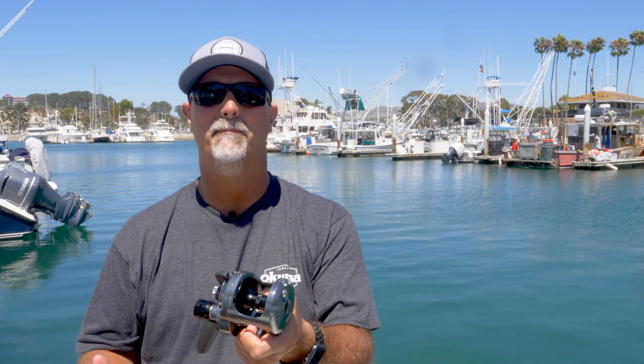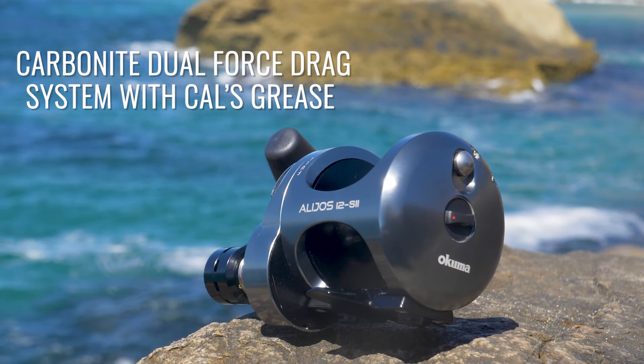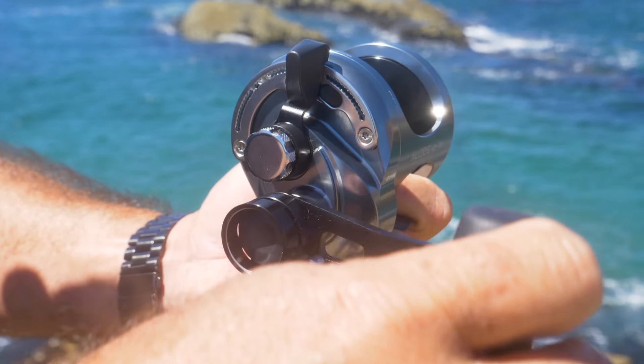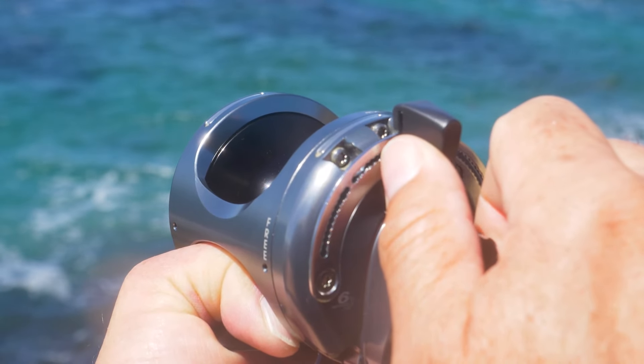I refer to this as a mini Makaira. What we've done with the Alihos updates is that we've taken the dual force drag system that's in the Makaira and mirrored that inside the new Alihos. Based on popular demand from you anglers, we also added a thrust bearing — the same thrust bearing you'll find in the Makaira. So when you fish at really heavy drag pressure, you're going to eliminate any handle binding, have great free spool, and be able to really put the wood to these big tuna.